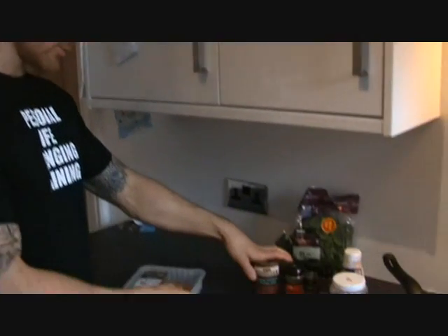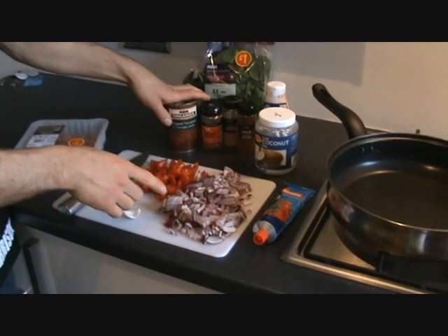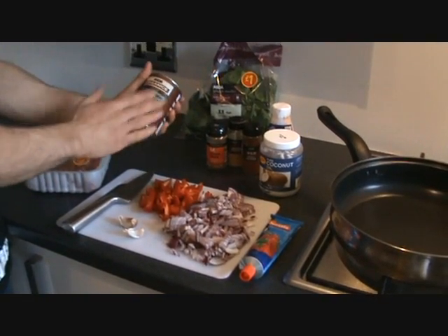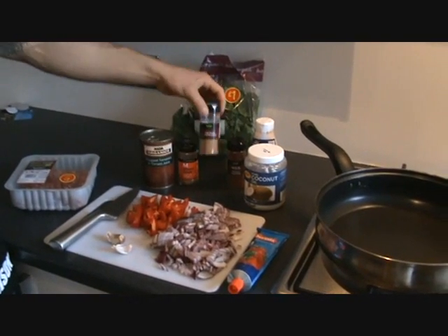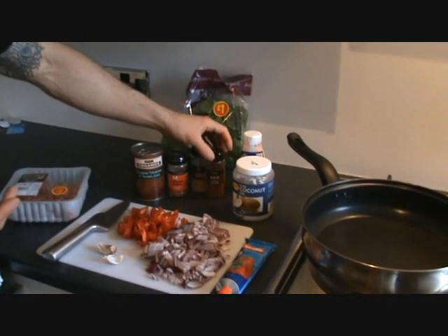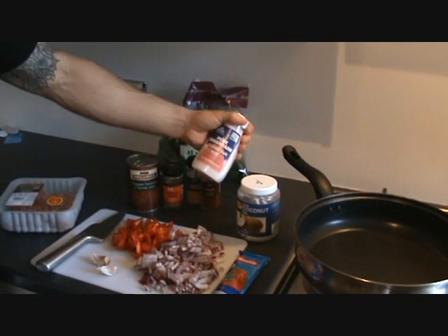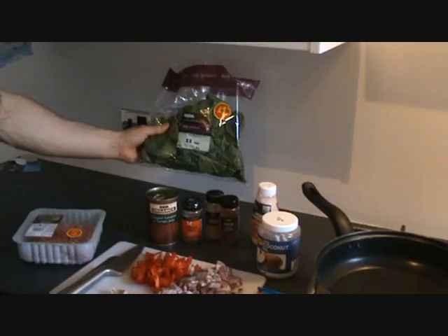On top of that, we have one chopped red bell pepper, two red onions which have just been finely chopped, a couple of cloves of garlic, some tomato puree, a tin of chopped tomatoes, some mixed spice, some ground cinnamon, and some mild chilli powder. You can add hot chilli powder if you prefer your meals a little bit more spicy, but personally I don't really like them that spicy. We've got coconut oil to fry in, a little bit of pink mountain sea salt, and some fresh baby spinach.